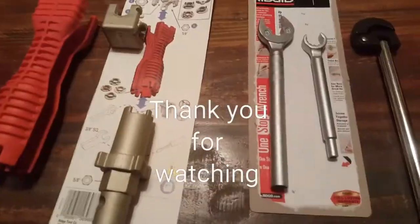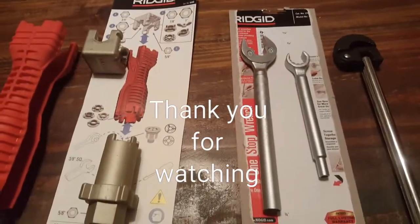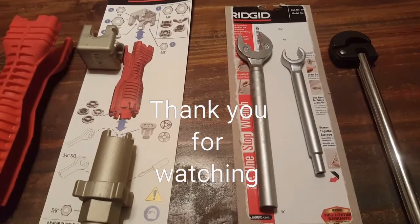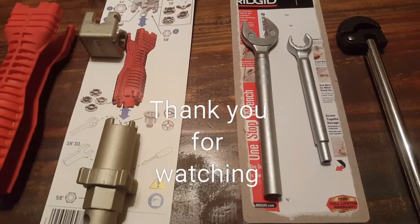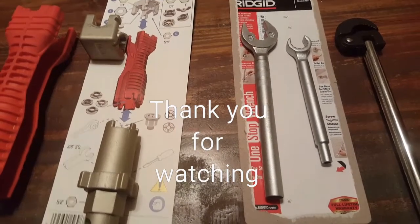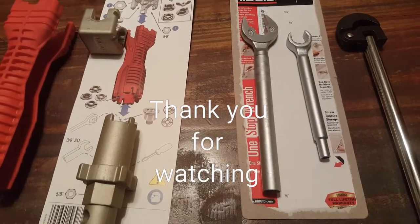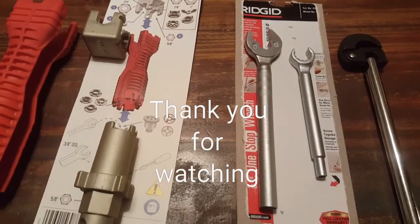Before I leave, I want to correct myself — the compression line is actually a three-eighths. That's my mistake for not reading carefully. I didn't want anyone to come to my YouTube channel saying I made an error — apparently I didn't have my glasses on at the time I was reading. Alright folks, stay tuned, thank you again for watching.